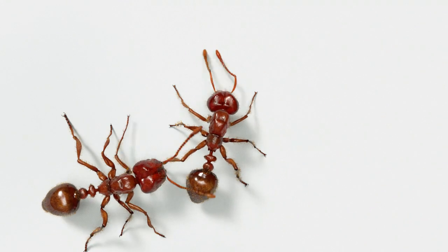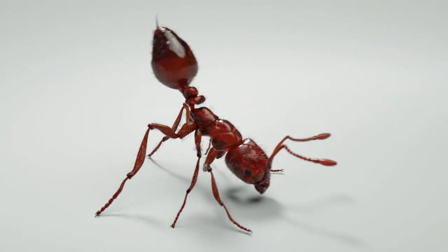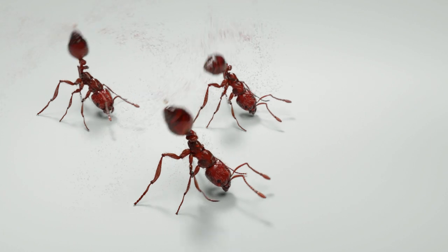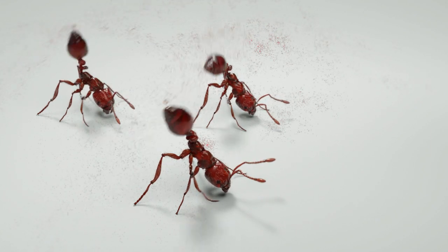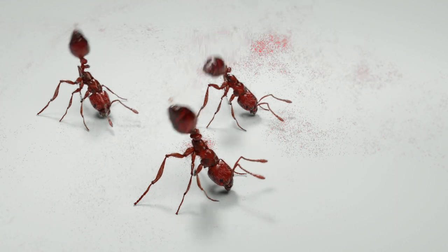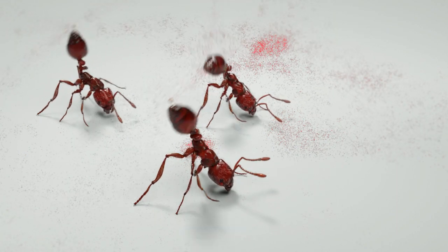When Solenopsis invicta battles another species of ant, the workers raise their stingers, extrude a droplet of venom, and wag their gasters back and forth, spraying venom all over the area. This is known as gaster flagging. The action produces a very faint squeaking noise as the body parts rub together.